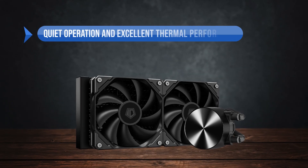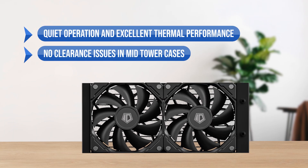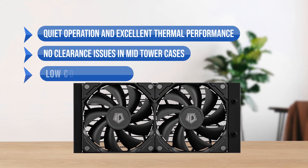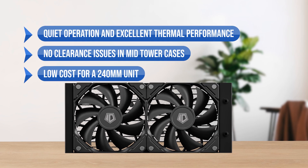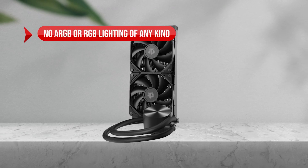To sum up, what I like is the quiet operation and excellent thermal performance. There are no clearance issues in mid-tower cases and the low cost for a 240mm unit. On the downside, no ARGB or RGB lighting of any kind.